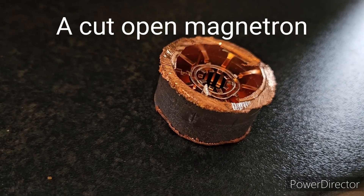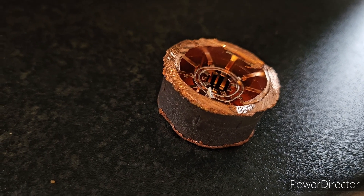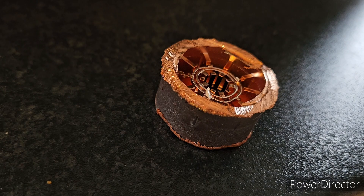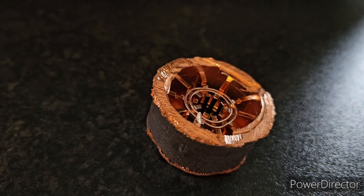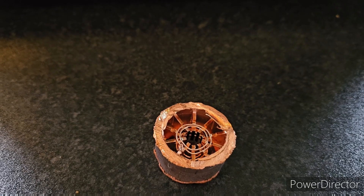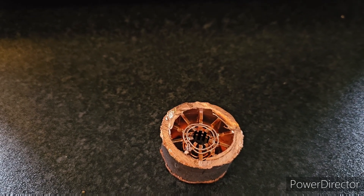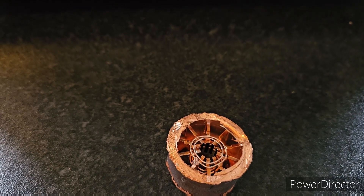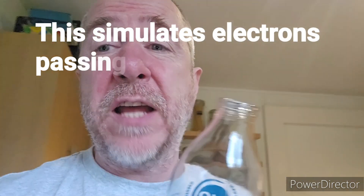The magnetron generates microwaves using the interaction of a stream of electrons with a magnetic field whilst moving past a series of cavity resonators — these small open cavities you can see here. Electrons pass by the cavities and cause microwaves to oscillate within them, similar to a whistle producing a tone when an airstream is blown past its opening. To give a slight demonstration of that, I've got an empty bottle and an airflow to show you what I mean by producing that tone.